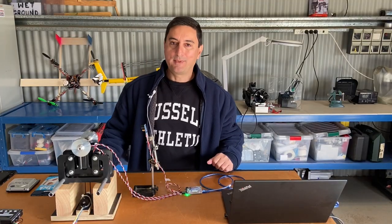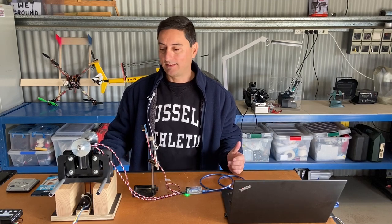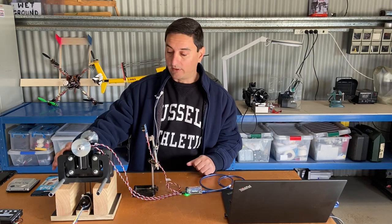Hi guys, Mark from Dynanex Hobby again. Today I'm going to demonstrate how to perform a two-plane balance with our Impulse balancing system and a new cradle that we've designed.